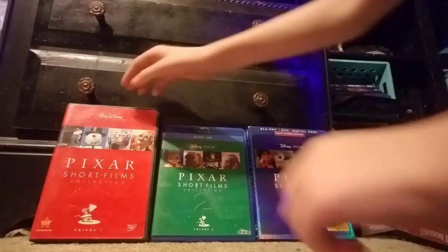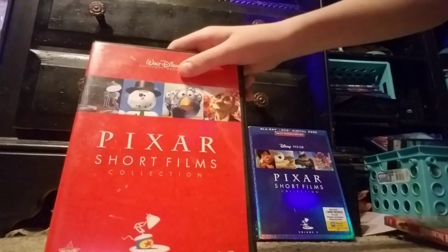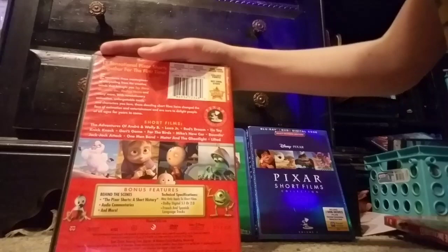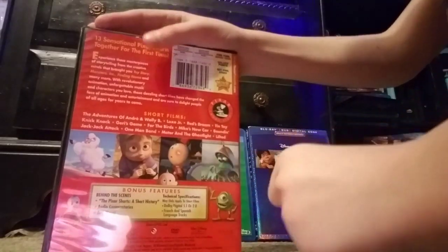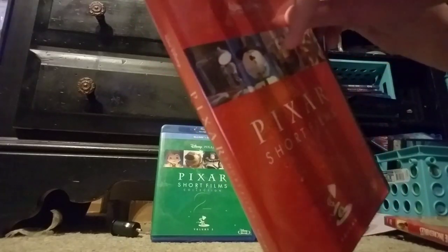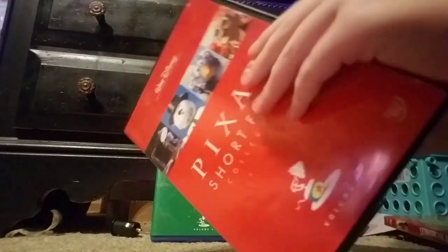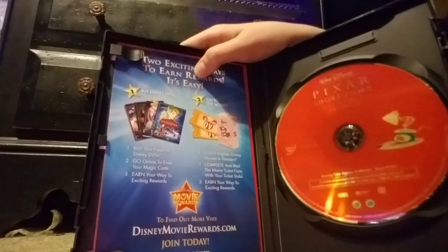So first we're going to do the Pixar Short Films Collection, Volume 1. Let's take a look at the spine, the back, and that's the short films. So we're going to open it and see the disc. So we got the disc and some Disney movie rewards.